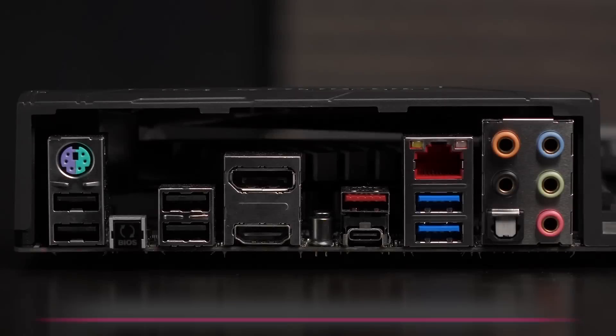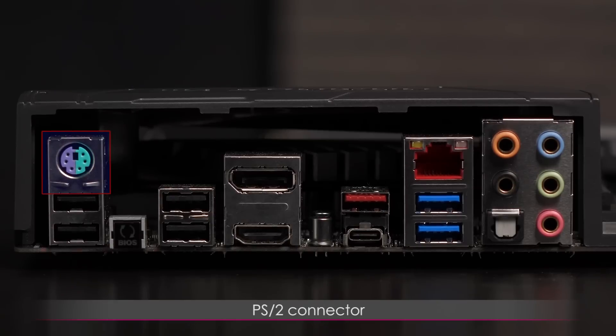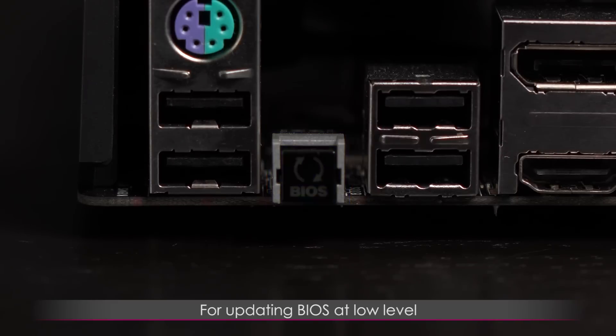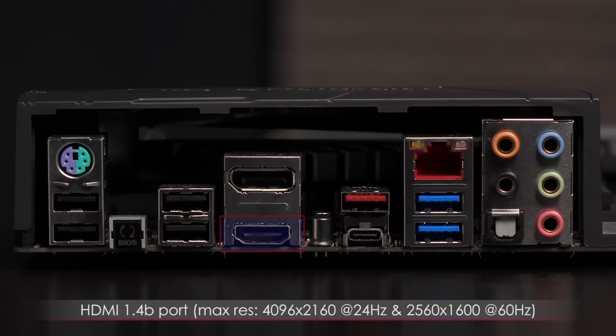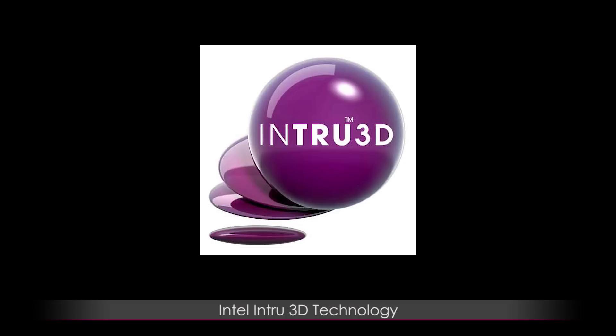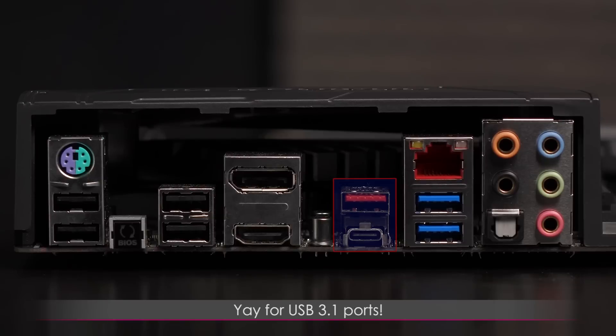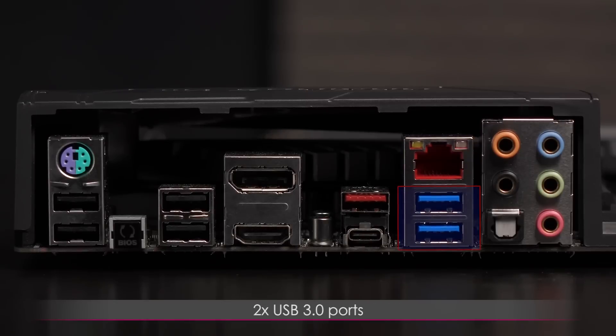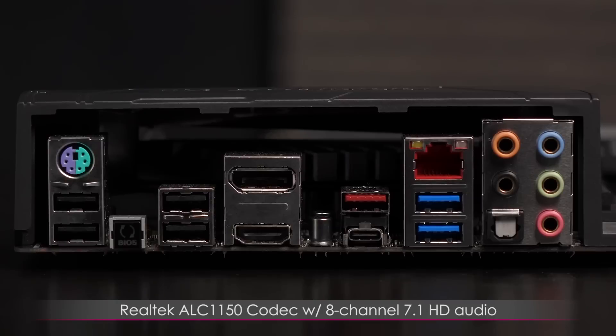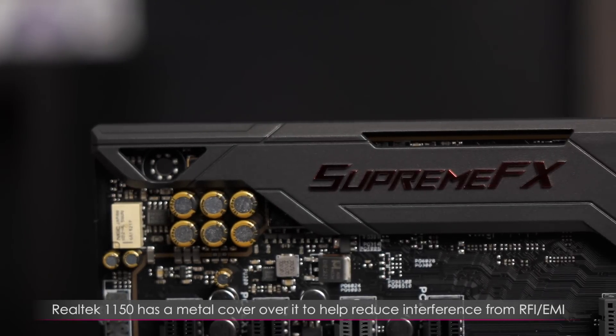Here's the front panel audio connector. Now for a look at the rear IO. There's a PS/2 keyboard and mouse combo port with two USB 2.0 ports beneath it, and a BIOS Flashback button for updating the BIOS at low level. You get two additional USB 2.0 ports, a DisplayPort 1.2 port (max res 4096x2160 at 24Hz), and an HDMI 1.4b port (max res 4096x2160 at 24Hz and 2560x1600 at 60Hz). There's support for Intel InTru 3D tech. You get a USB 3.1 Type-A and USB 3.1 Type-C port. Here's the Intel Gigabit LAN port with anti-surge LAN Guard, two USB 3.0 ports, and finally the audio ports — five gold-plated ports and an optical SPDIF out. You get Realtek ALC1150 codec with 8-channel 7.1 HD audio, with a metal cover to reduce RFI and EMI interference.